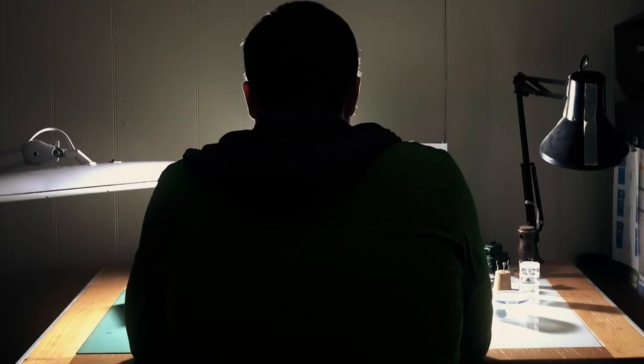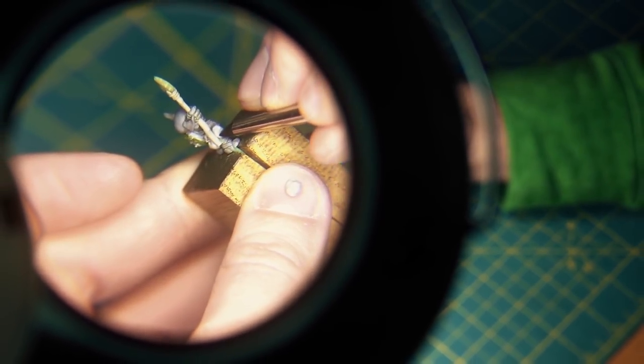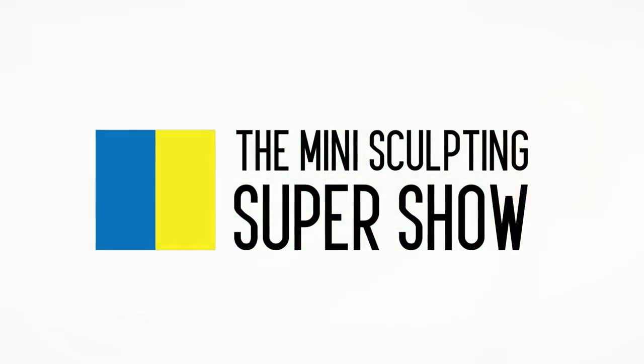We haven't covered much in the way of details for footwear, so today we're going to cover how to sculpt boots. Hey there, my name is Tom Mason and welcome to the Mini Sculpting Super Show. This is a place where you can come to learn everything you need to know to realize your dream of becoming a miniature sculptor. Today we are going to learn how to sculpt some accessories for the feet — namely, boots.